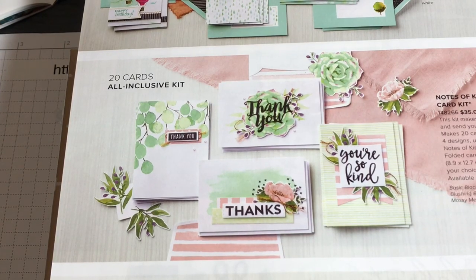Hello crafty friends, this is The Papered Chef here. Welcome to part one of my seven-part series on working with card kits. In this series you're going to learn all about the card kits that Stampin' Up! is currently offering, including ones that are all-inclusive, product medleys, and ones that have stamp sets that you can purchase separately.